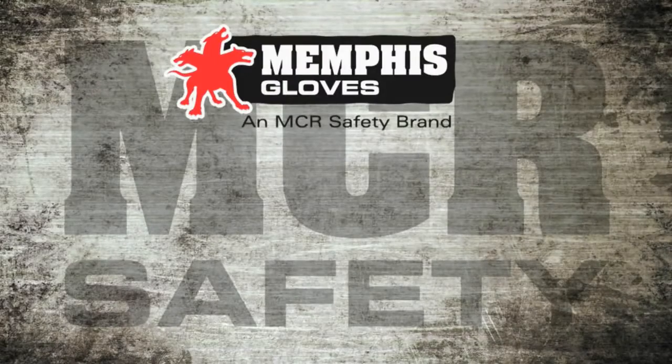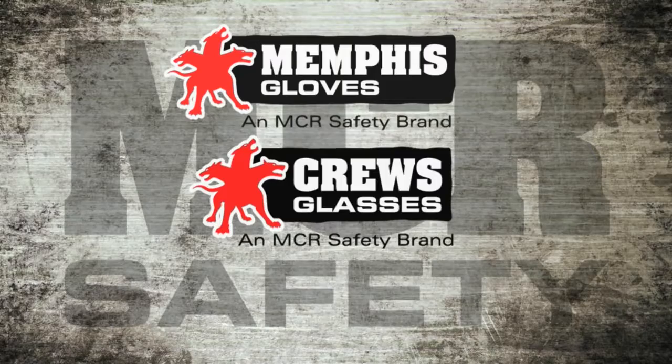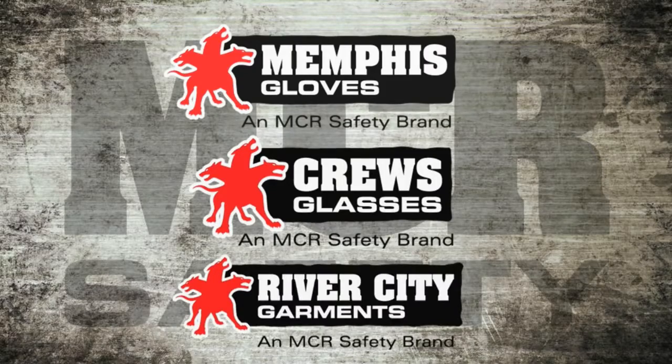MCR Safety. Memphis Gloves. Cruise Glasses. River City Garments.